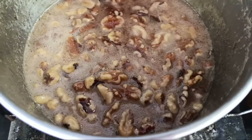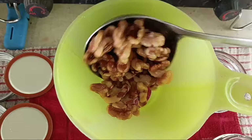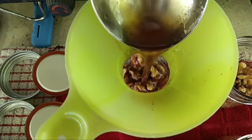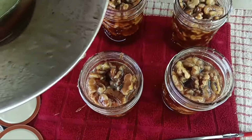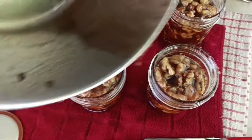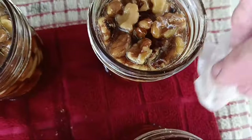Let me get the jars out because they're done. Let me just pick up some of these walnuts first and put them into each jar. I think that's even enough. Time for the syrup. I've already tasted this and it is really, really delicious syrup. This turned out to be the perfect amount of syrup. Don't worry, I'm going to wipe my rims off.